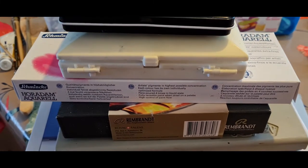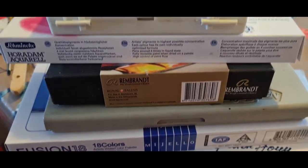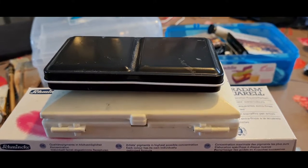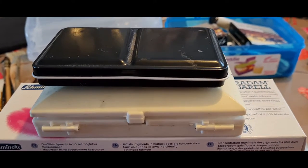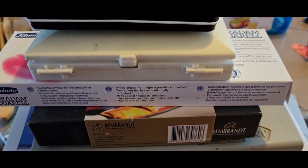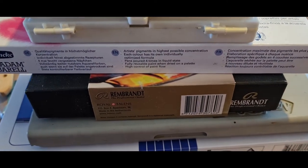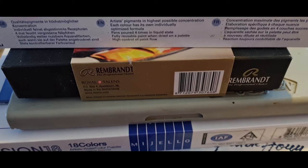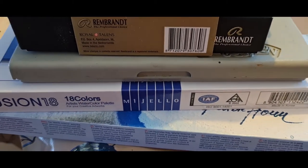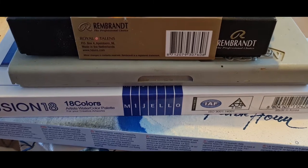I didn't realize how much of a hoarder I really am, but this is my selection of palettes — not all of which I use. You can see the top one is full of dust. This is one that I put together myself; it's Jackson's paints, same as the second one. Then I've got my Schmincke Horadam, Rembrandt watercolour paints, my Winsor & Newton palette, and this is actually a Mijello case but I've got M Graham's brand in there.